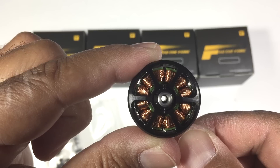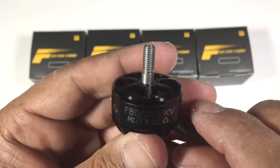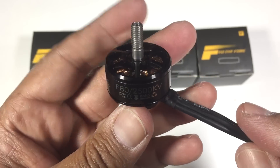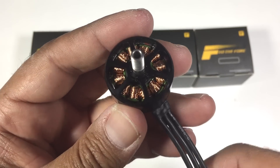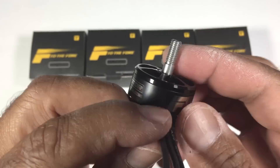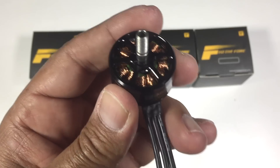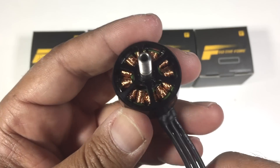Now what we'll do in the coming weeks is actually get these motors onto a quad, preferably one with an HD camera like a GoPro, and do a series of tests and try different props — five inch, five and a half, six inch — and see exactly how they fly and what the handling's like. We'll share our feedback with you guys as soon as we can.